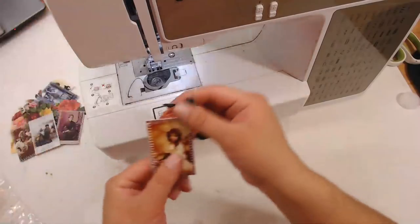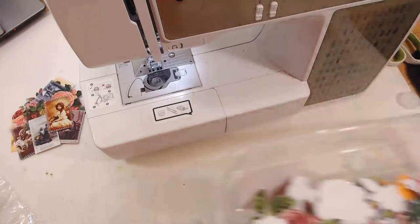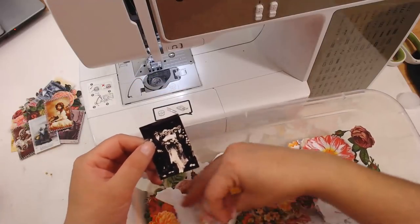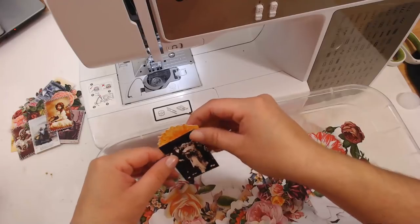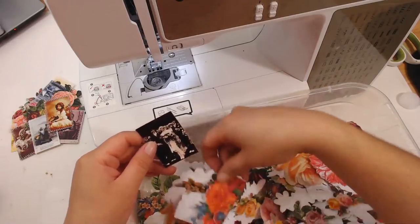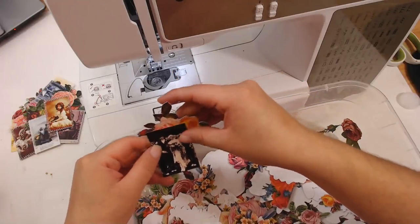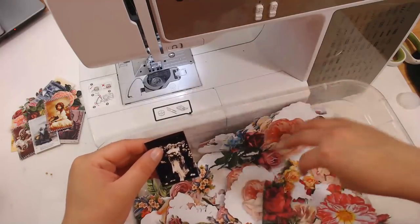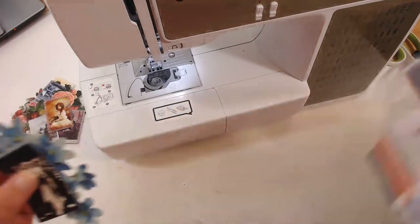There we go — right there. Too cute, so little, so tiny. Now let's go on to the next photo; just randomly grab it. This little wedding scene — why not? Oh, this would look pretty with this big one — okay, let's see where I put this one.